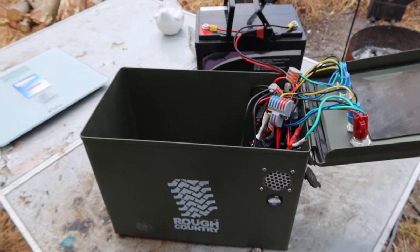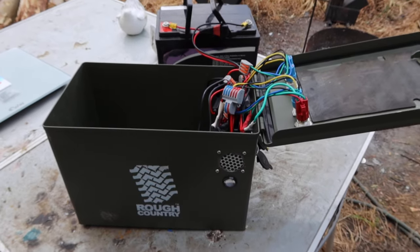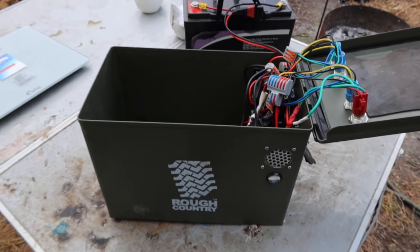I might put links to all the stuff that I used. Yeah, just let me know what you reckon.